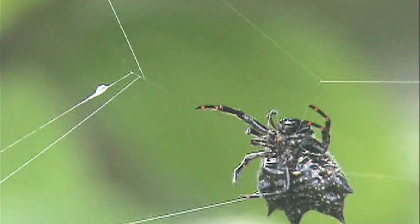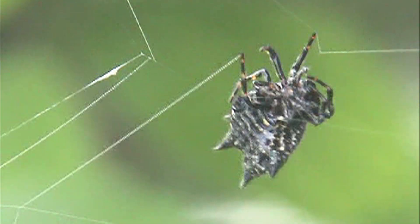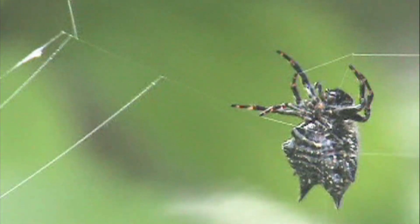Some people decided that perhaps spiders don't get stuck because they never touch the sticky portions of their webs. That turns out not to be the case at all — as you can see, the spider is touching the sticky spiral, particularly during the process of constructing the web.